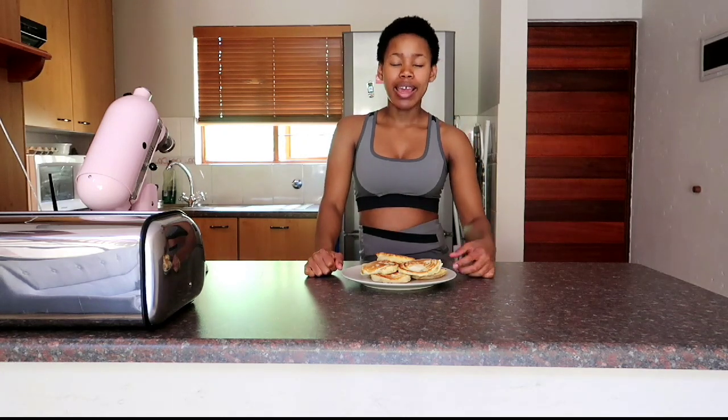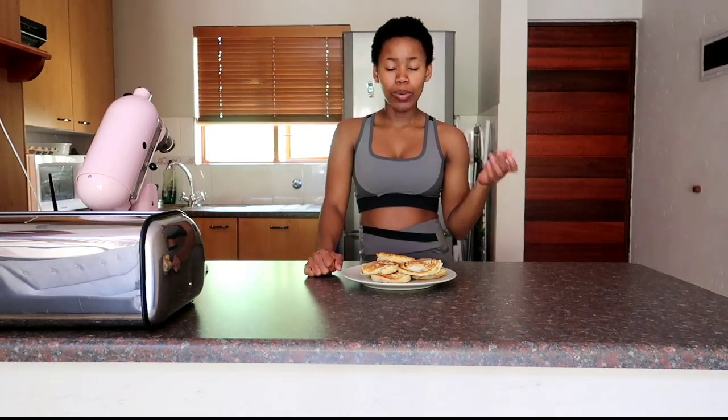Or you can do a savory option — like I said — with some cold meats and maybe some mustard or whatever other savory spread you'd like. I think I'm going to do the strawberry option for my breakfast.